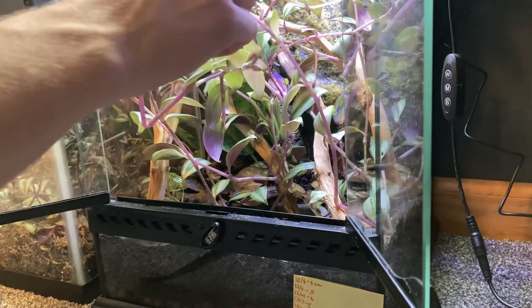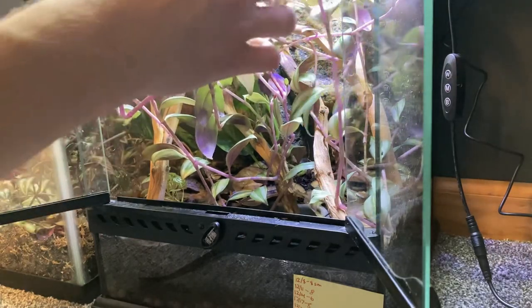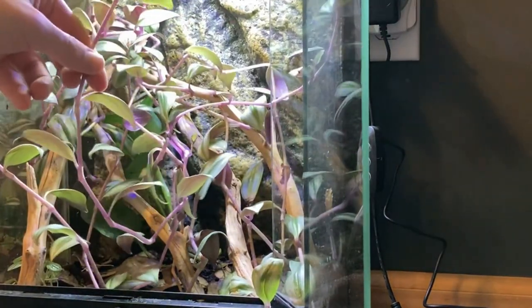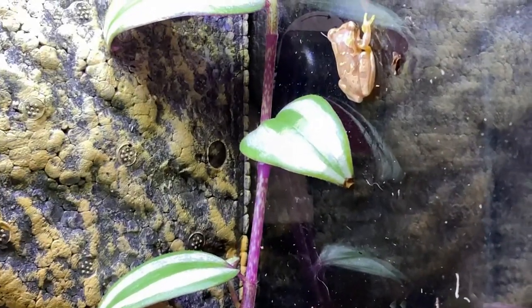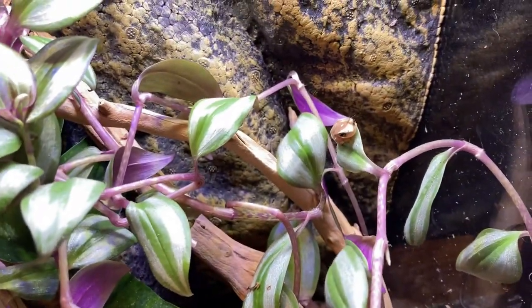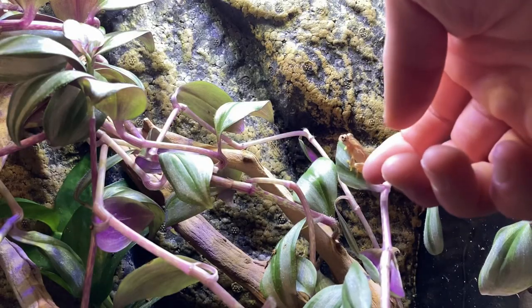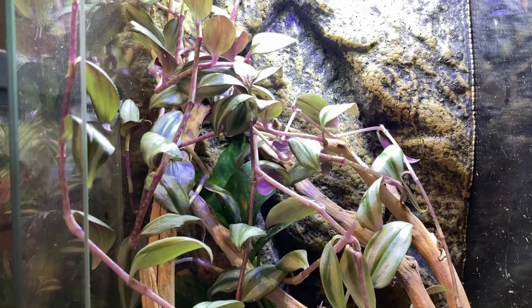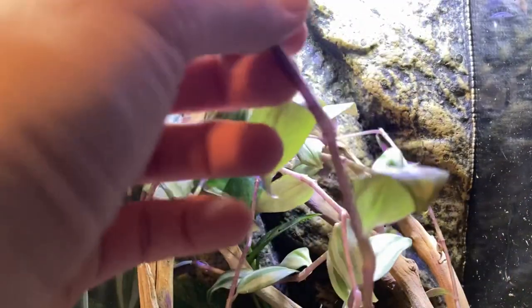Hopefully none of the frogs are actually hiding on these plants that I'm trimming, I'll just have to be careful. Oh — one of them was hiding. Yep, he's climbing up there. Why are you awake buddy? It's daytime. These are hourglass tree frogs by the way. What do you think you're doing? Go that way. We're still adding to our collection here. This tank has grown in pretty nicely, it's just kind of small for these big spiderwort, but that's why we need to trim them.